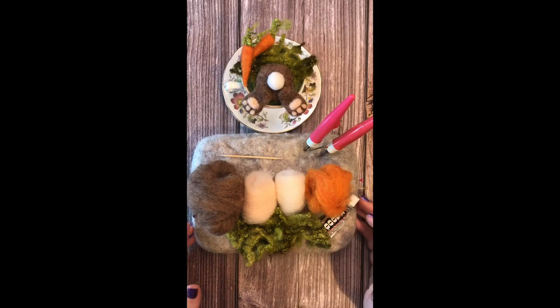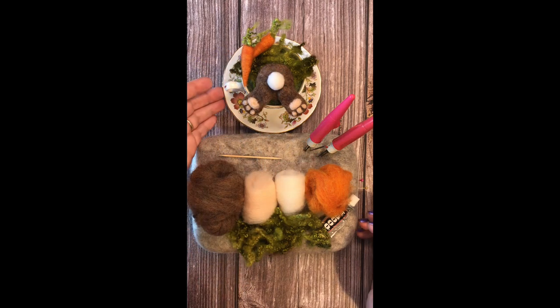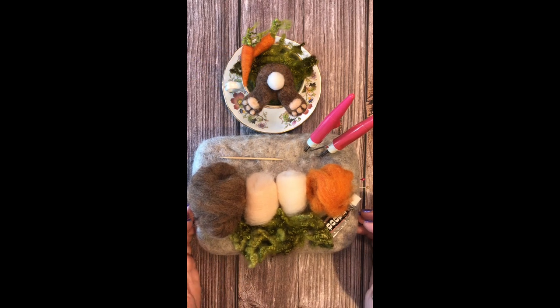In this short time-lapse video I'm going to show you how to create a little bunny butt. I've put mine in a teacup, so it's a great opportunity to upcycle a pot or a cup or any little pots you have around the house. Great way to recycle them.